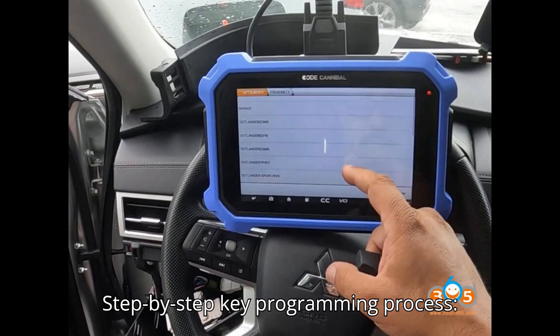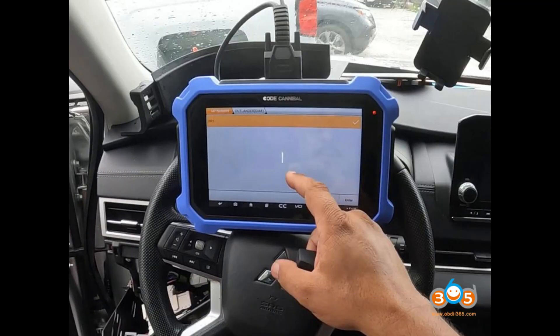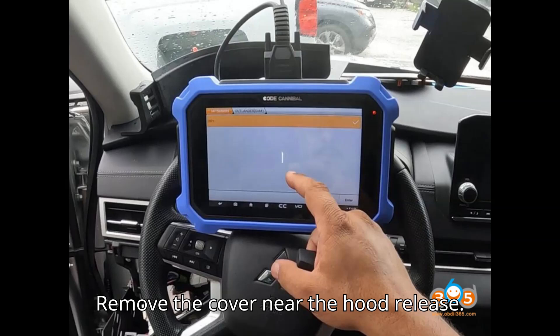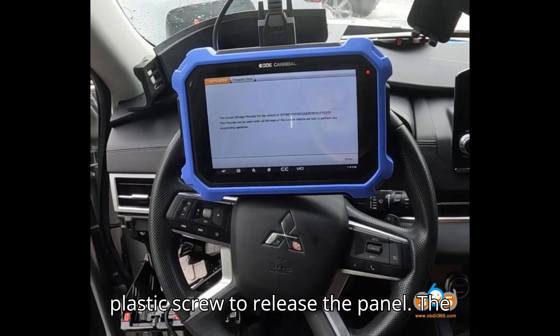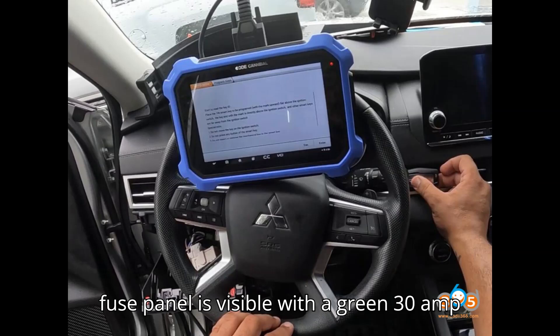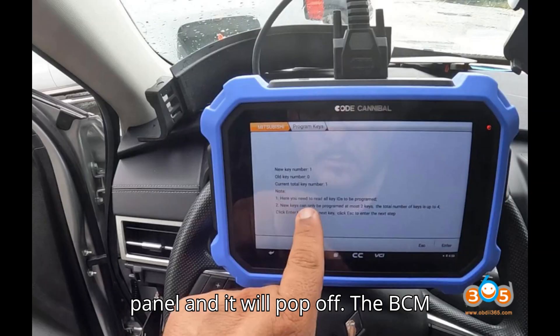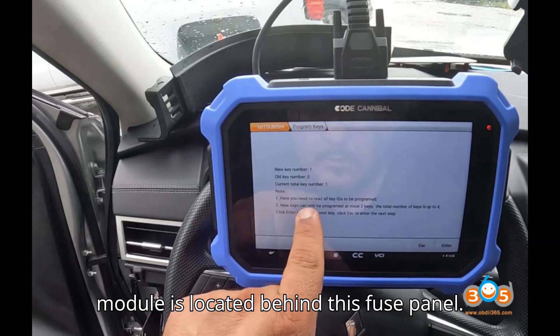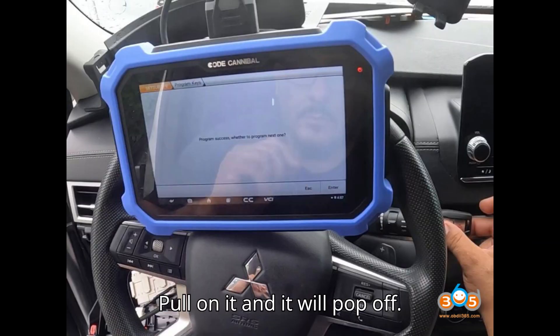Step 1: Locate the Body Control Module (BCM). Remove the cover near the hood release — the hood release will pop out as you remove the cover. Unscrew the small plastic screw to release the panel. The fuse panel is visible with a green 30-amp fuse. Press the tab holding the fuse panel and it will pop off. The BCM module is located behind this fuse panel — pull on it and it will pop off.